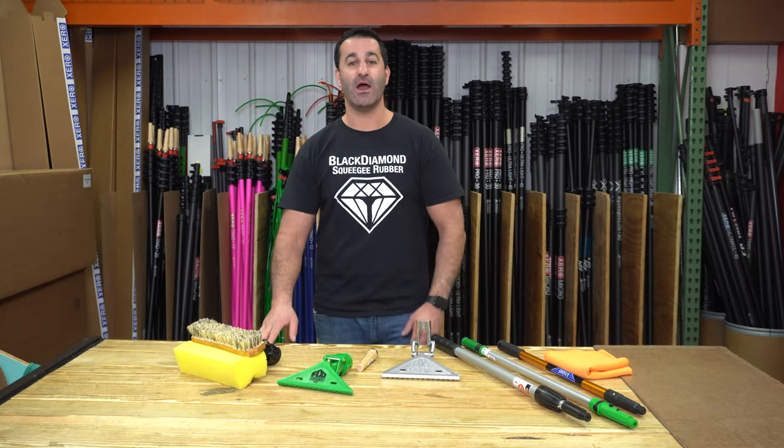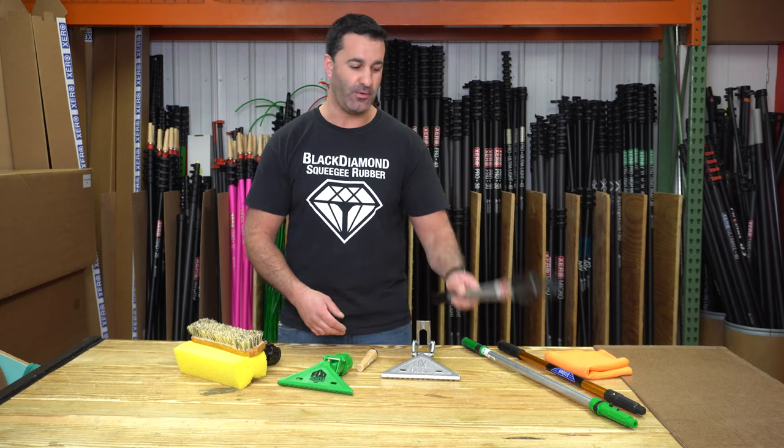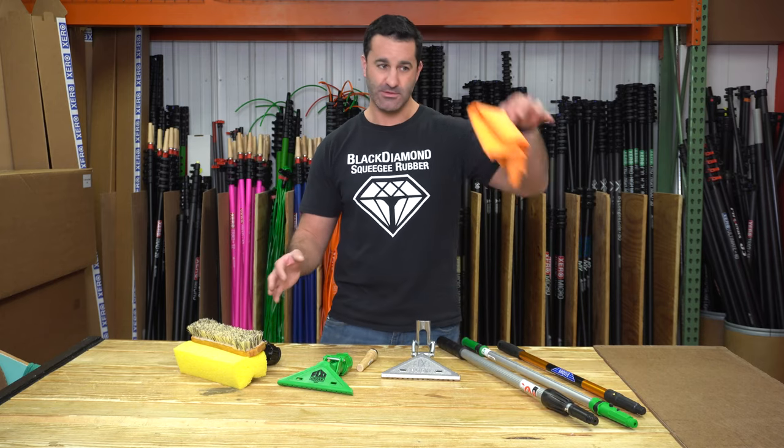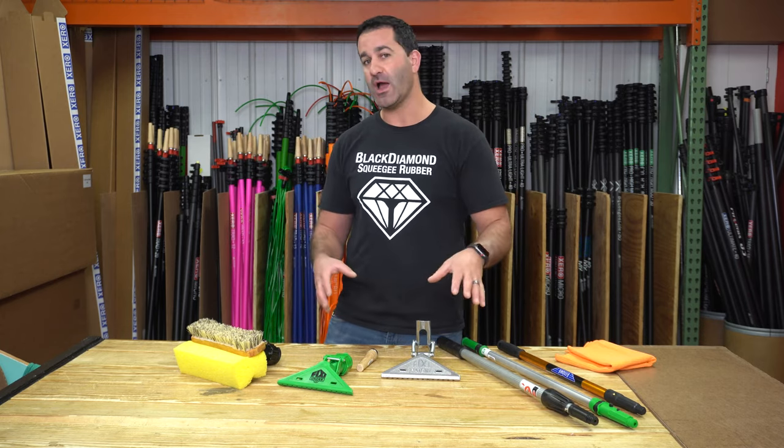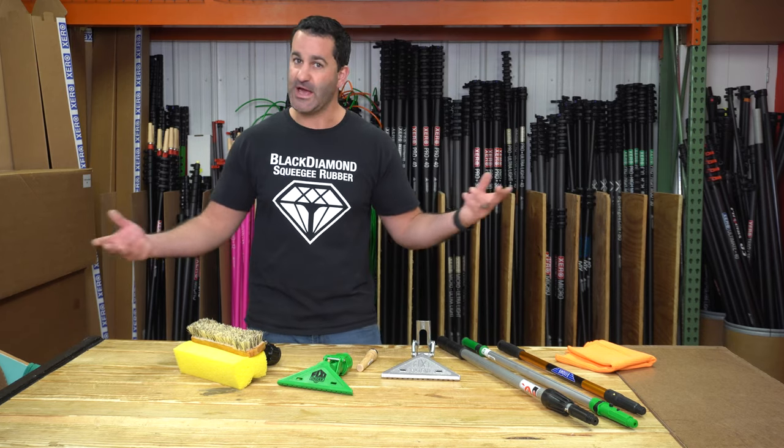Hey, Alex with windowcleaner.com. Let's take a look at some of these clamping tools that you can use on an extension pole to help scrub, detail, buff, what have you. Got three different kinds, and I'll show you what they fit on, what they don't fit on, and basically how they work.